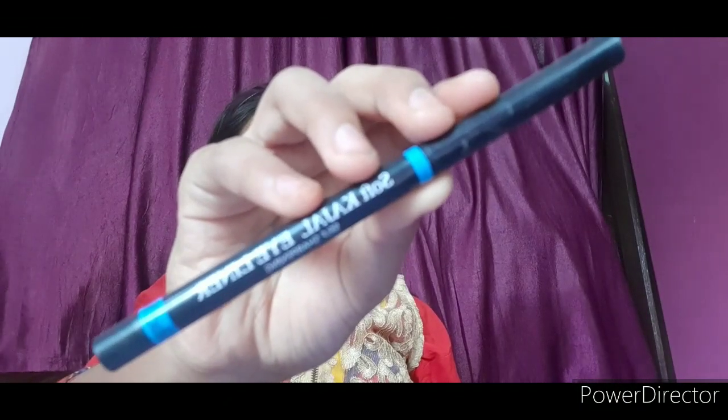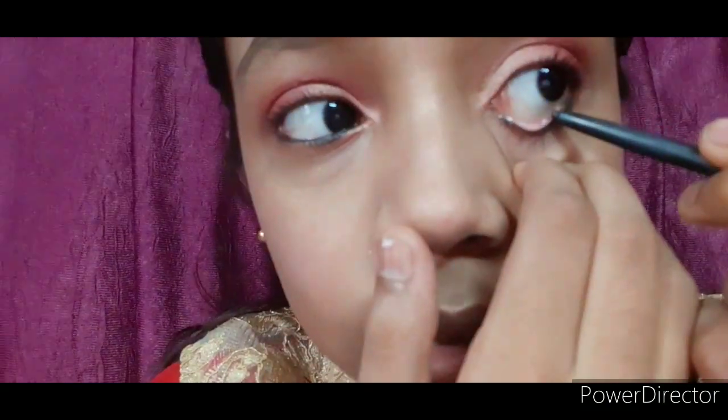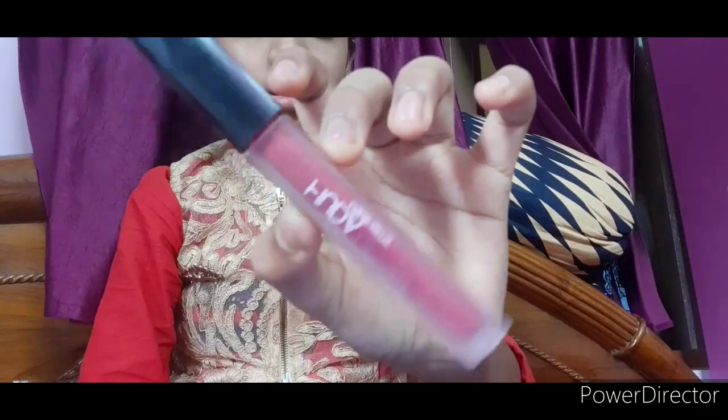Wherever highlighting is needed. Then I apply Blue Heaven kajal to my waterline. I skip the liner to keep it simple. Then I use a Huda Beauty lipstick and my look is complete.